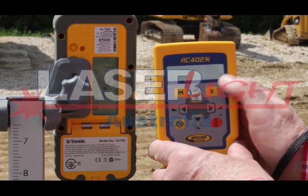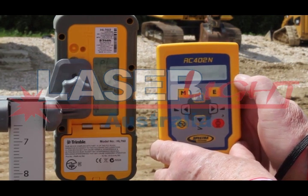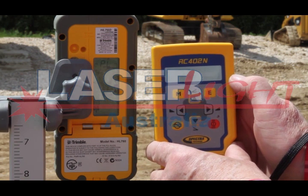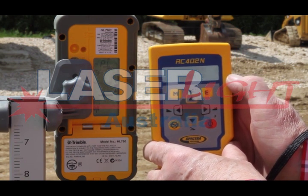Press the E button again to start PLY planelock at the y-axis. The laser adjusts and locks the beam at the on-grade position on the receiver.